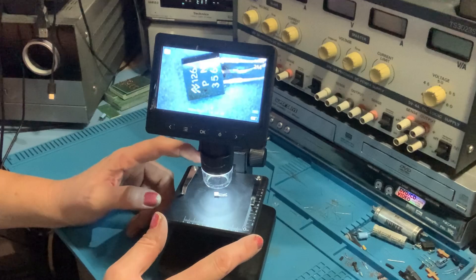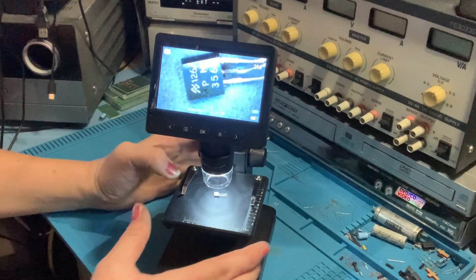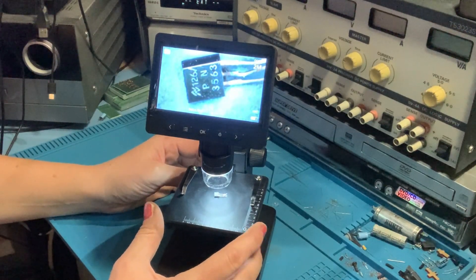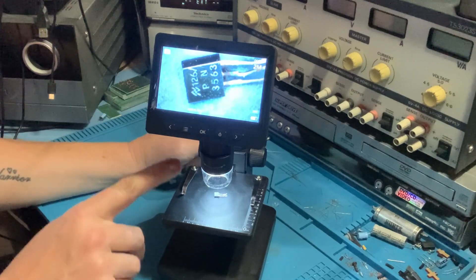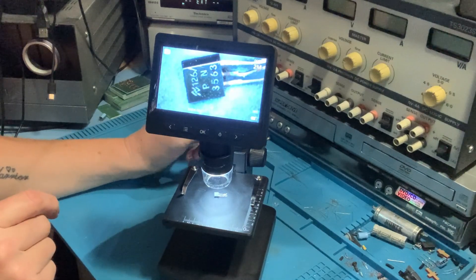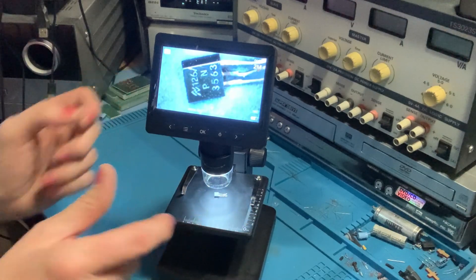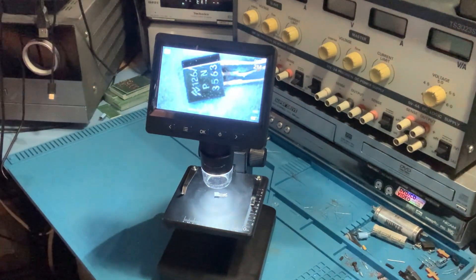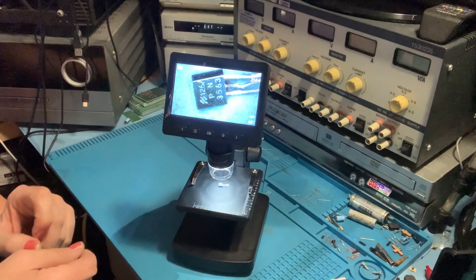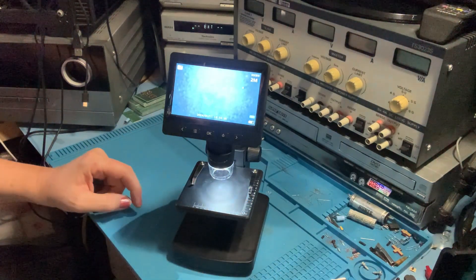Where this microscope seems to fall down is getting quite a lot of glare off the component. If you change the angle it's OK. I think where it's let down is by having one single beam of light — it's reflecting off the component. The more expensive scopes generally have flexible lights, one on each side, which is obviously reflected in the price. Still, you can see how it can be useful for identifying a component or just anything you want to look at that's really tiny.